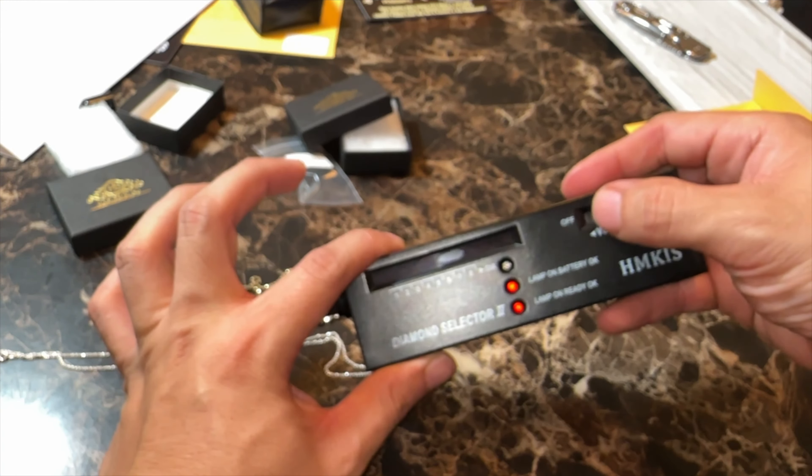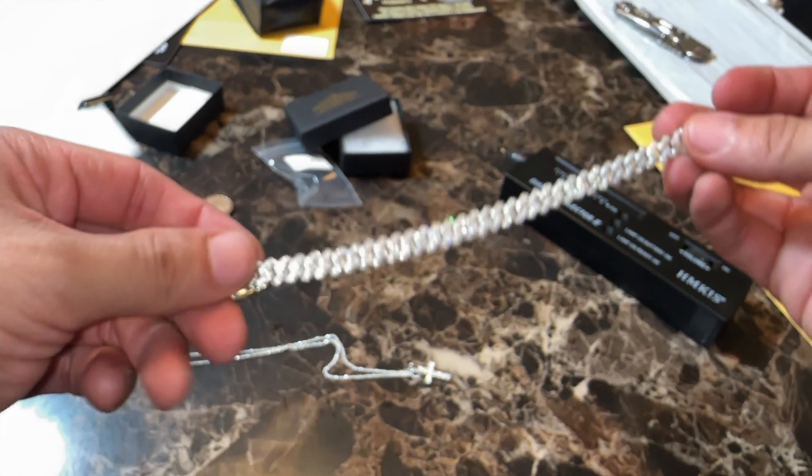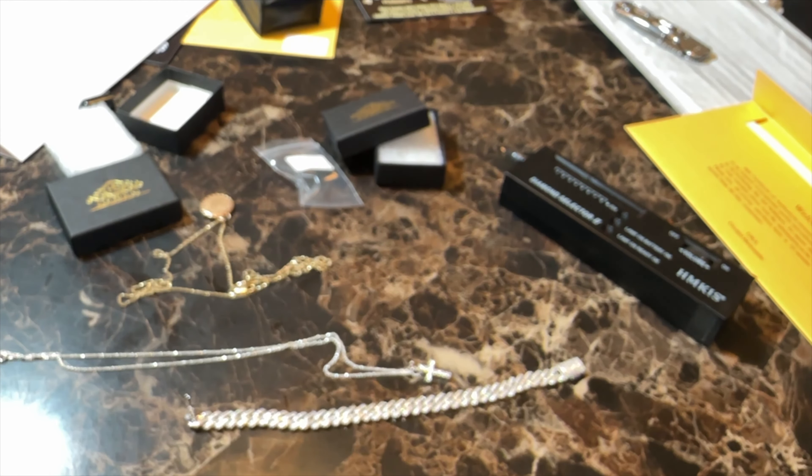Alrighty guys, just thought I'd give you guys a review on something else besides the bags that I buy. Let's give this one more shine.